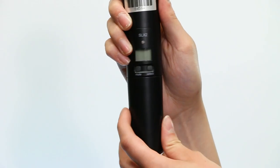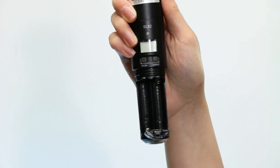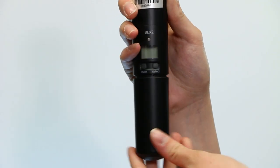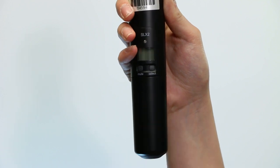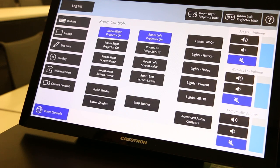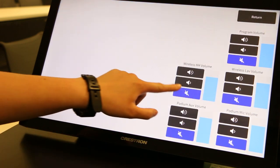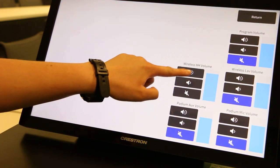To change the batteries of the handheld, unscrew the bottom of the mic. There you will find the batteries. When replacing the bottom of the mic, be mindful not to over tighten the cap. If handheld mic volume controls are not seen on the right side of the touch panel, go into room controls. In room controls, there should be a button labeled advanced audio controls, where you will find more volume options for the handheld wireless microphone.